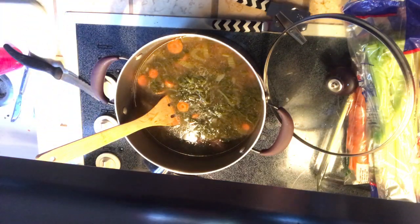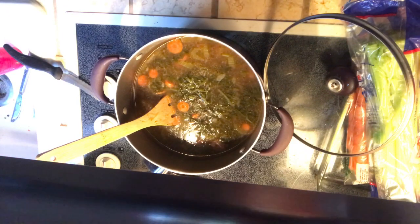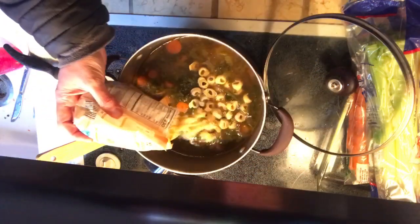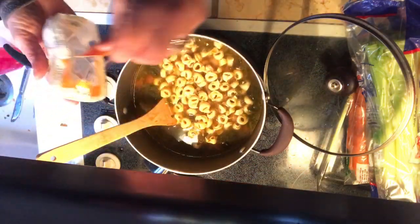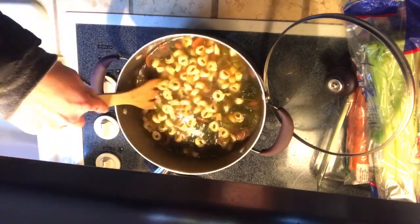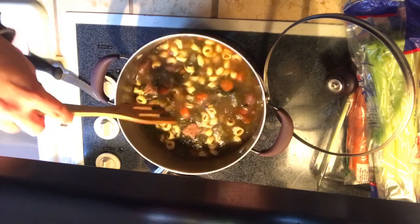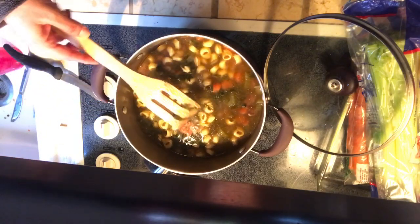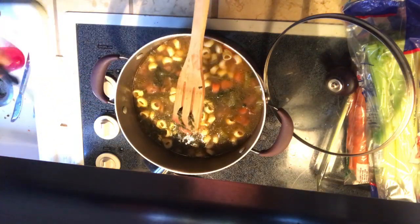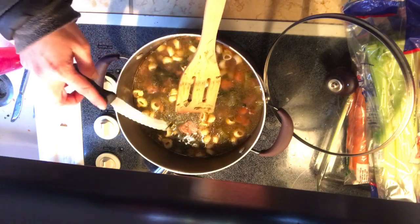At the same time I'm going to add in the tortellini. Once the tortellini is cooked, the soup will be done. I just pour in the whole bag of tortellini — that smells very cheesy. I'm going to turn this back on, let this cook, and as soon as the tortellini is cooked the soup will be ready to eat.